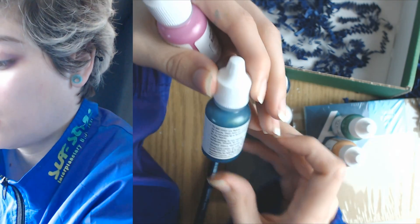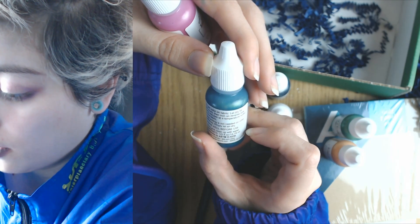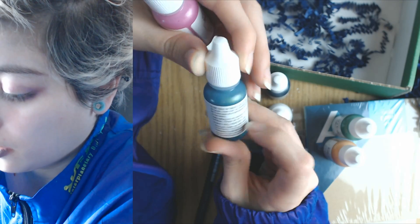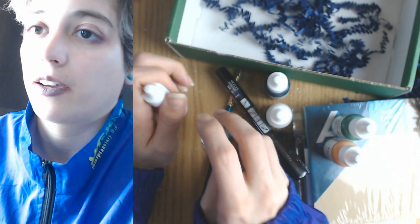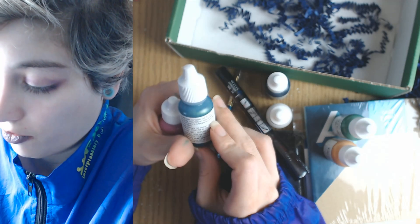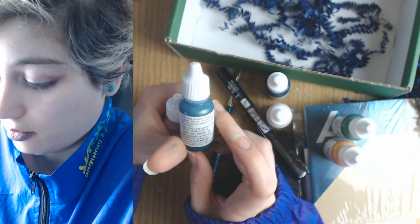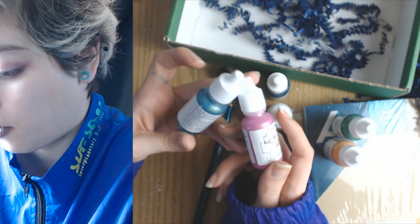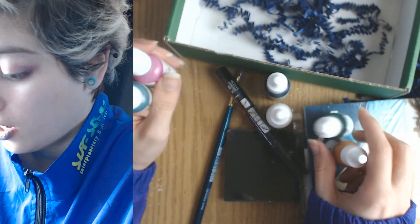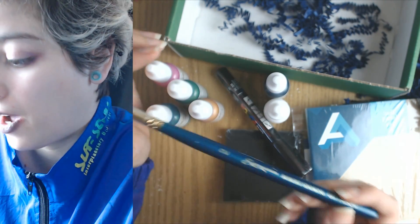Oh, you can do it on fabric too — cool. I was just reading the back and it says to set color on fabric: let dry and then iron on the reverse side. I've never used this brand before. I haven't been doing acrylic paints for a hot minute, so we'll see.